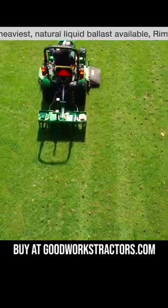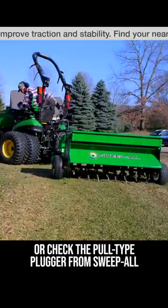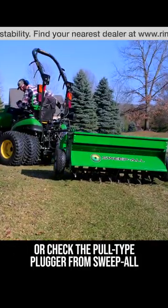If you're looking for a three-point plugger, you can get one from goodworkstractors.com — we ship all over the country every day of the week. But if you're looking for a pull-type aerator to use behind your tractor, your ATV, your zero turn, or your lawn mower, get one from Sweep All.